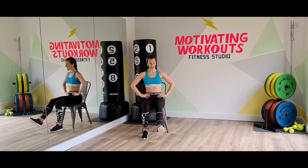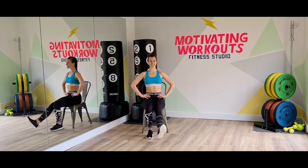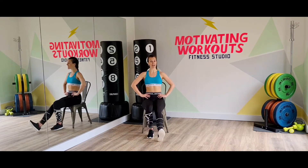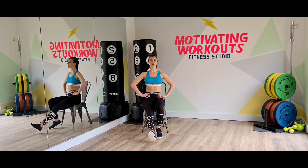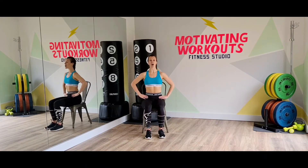Single heel kicks. Out and in. Out and in. And you can speed it up — speed it up with me. Well done. Four, three, two, one. Press your feet down. Roll your shoulders back. Well done.